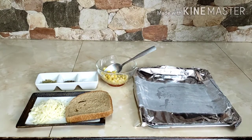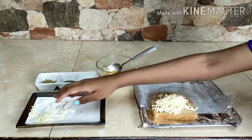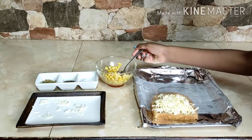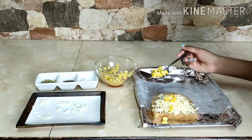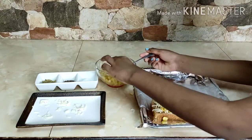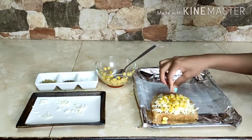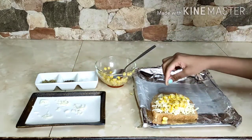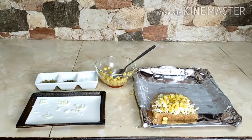For our second open sandwich, take a slice of bread. Put the cheese on top, then add your corn. After you're done, add your seasonings: salt, pepper, and seasoning. This seasoning has dried onions and garlic with herbs, so that brings it all together.